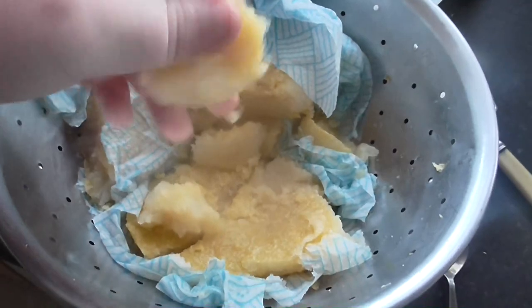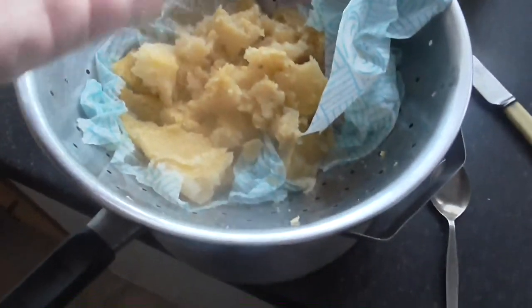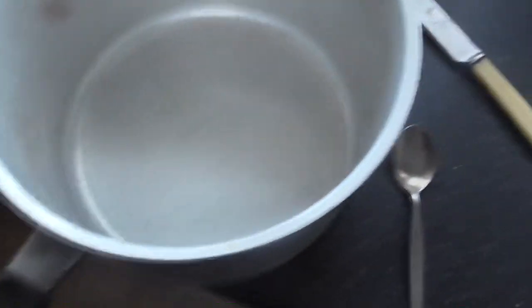When your ice is completely melted, you'll see all the Doritos scum and matter trapped inside the cheesecloth with the gelatin. But down below, a crystal clear Doritos consommé.